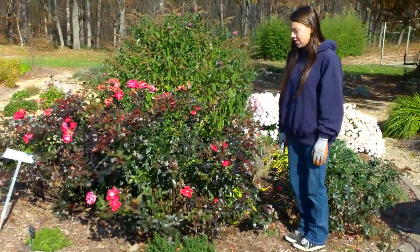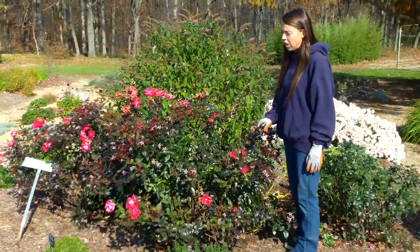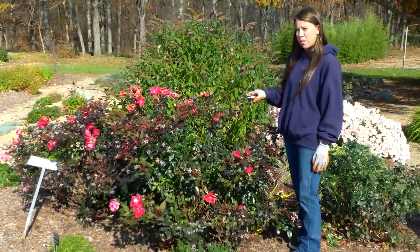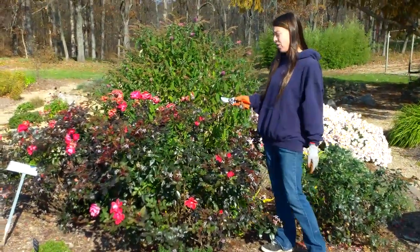Hi, I'm Robin here at Allward's Gardens. Halfway through our fall season, one of our most frequently asked questions is when and how do I trim back my knockout roses? Knockout roses being one of our most popular shrubs, that's a really good question.